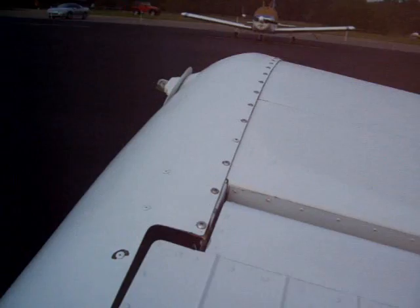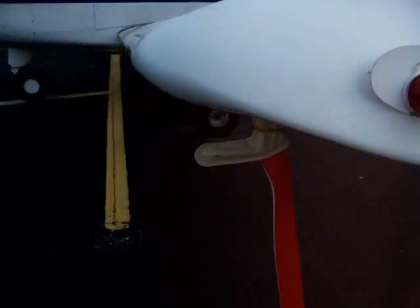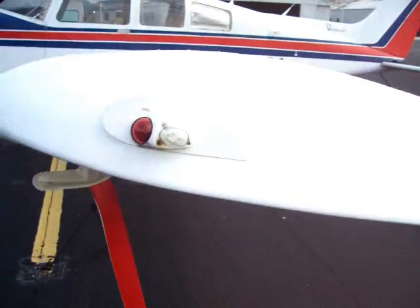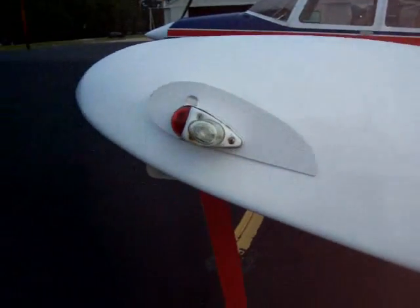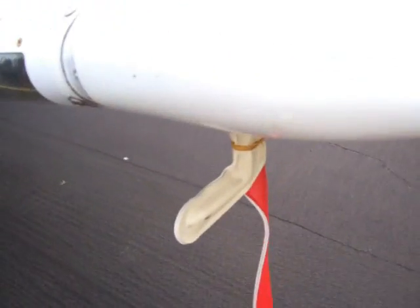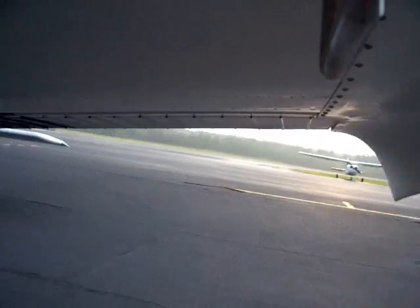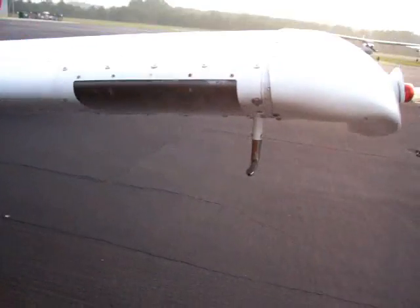We've got the wing tip to check. A lot of screws look tight, feel tight. Bulbs on, map lights on, position lights on. Pitot tube here — I'm going to go ahead and take this cover off, check the inside. Nice thing about preflighting is you touch everything. Make sure I touch it, feel it, and make sure it looks good. Clear — pitot tube's clear.